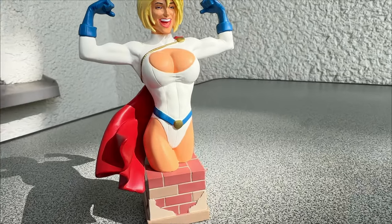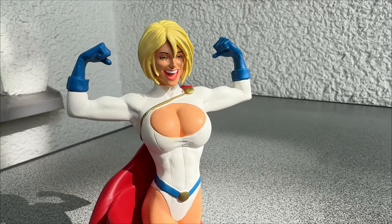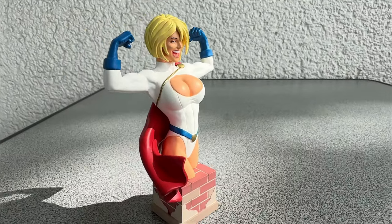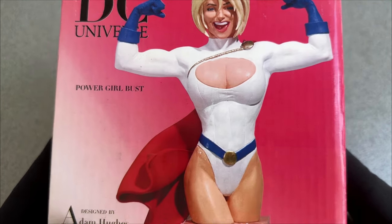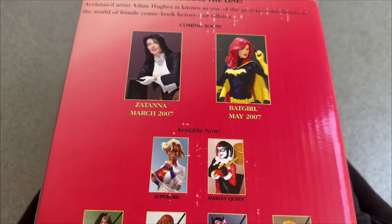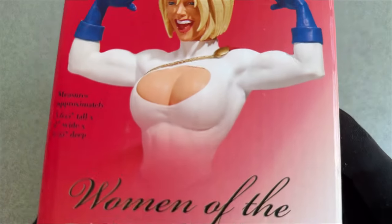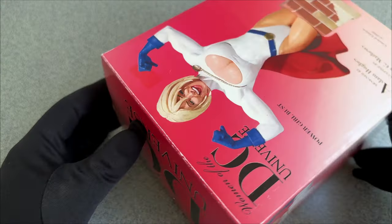I found this mini bust of Power Girl at the latest Comic Con in my hometown. Normally I am the type of guy who prefers to collect complete figures, but then again it was Power Girl, so I couldn't refuse. And I have to confess I don't regret buying it. It is indeed a great figure, not only because it's Power Girl, one of my favorites. This mini bust is very well done, a real piece of art.